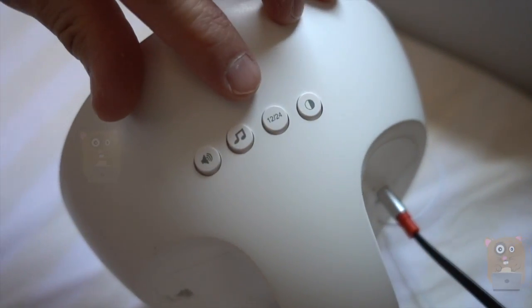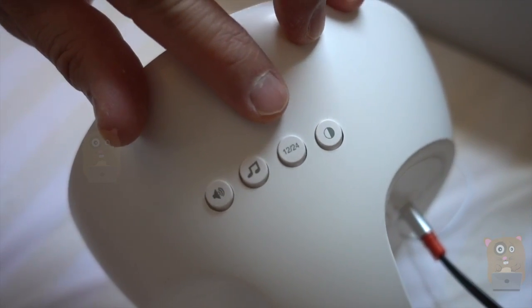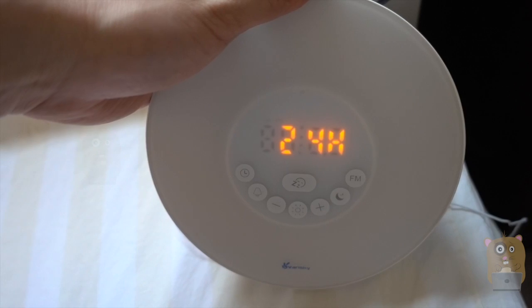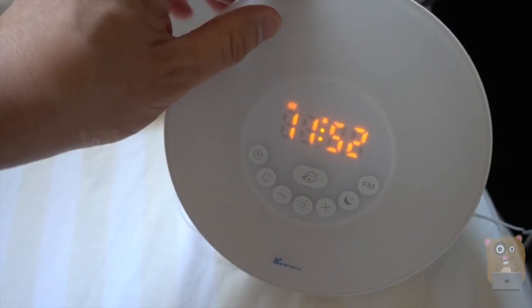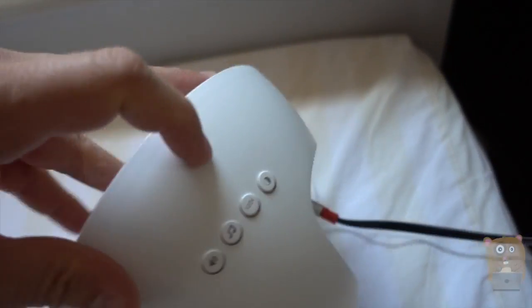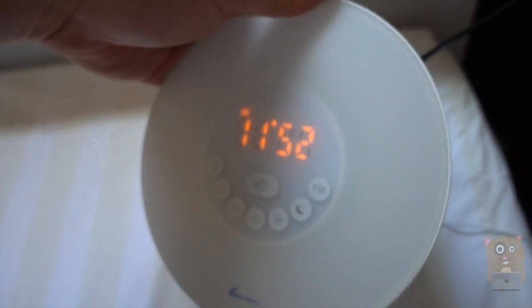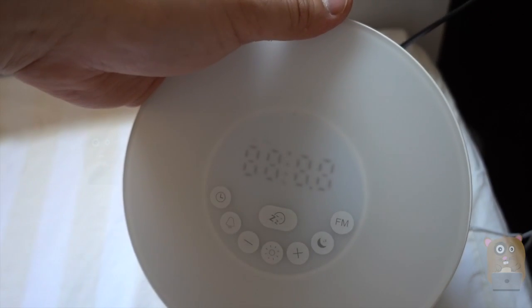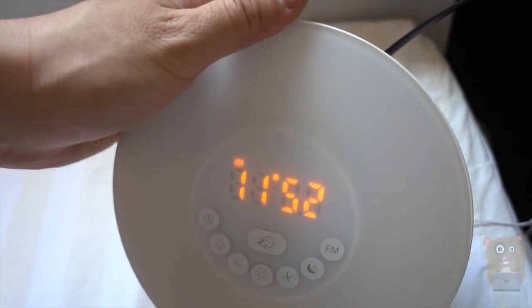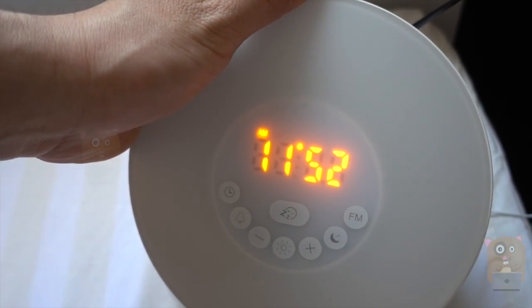This button is for 12-hour or 24-hour time. In 24-hour mode it shows that format; in 12-hour mode it will show a.m. or p.m. in the upper left corner. Then this one is for dimming. I found it to be too bright to have in my bedroom, so I'd rather have it not as bright.